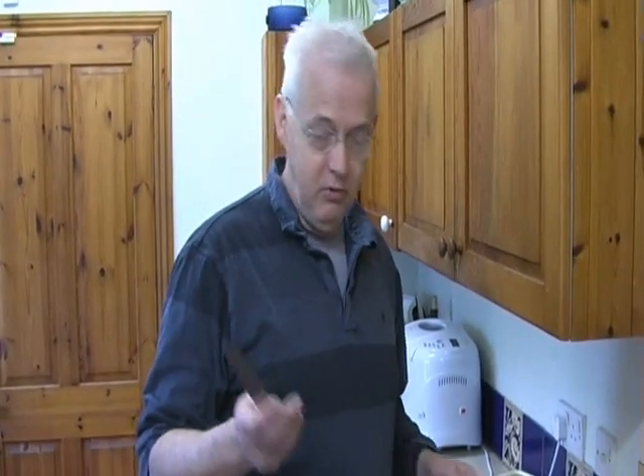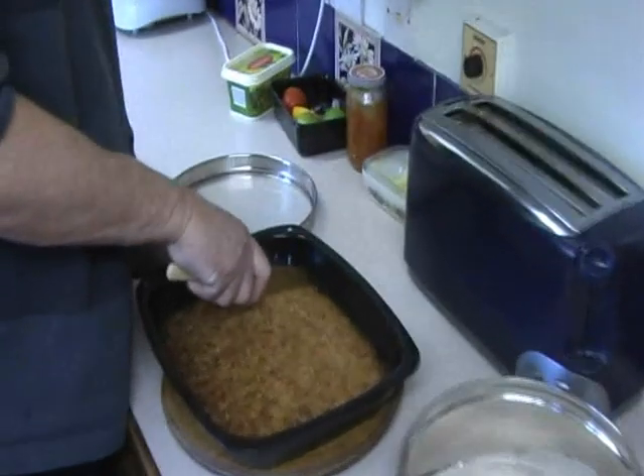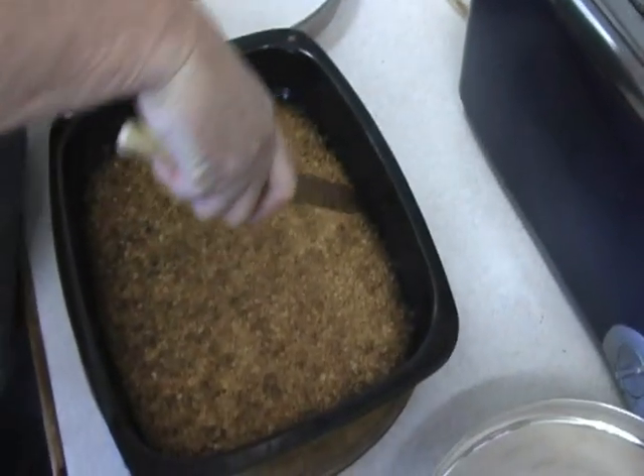One of the tricks as well is not to cut it now, but wait until it's cool before you cut it into pieces. I've waited for the flapjacks to cool off a bit — they're not totally cool, so it's perhaps not the best time, but I can't wait any longer. So I'm going to try and cut them just with an ordinary knife. You don't want it too sharp or else it might scratch the baking tin.